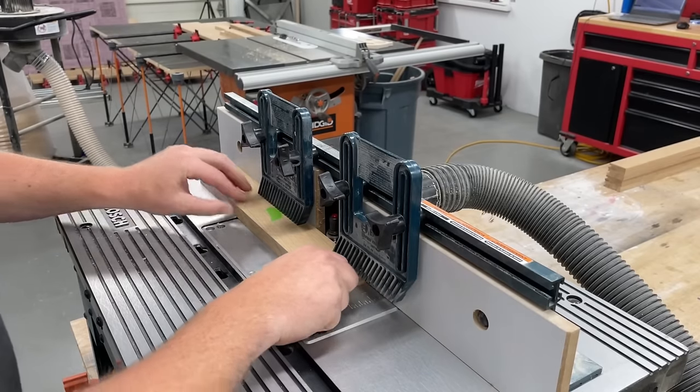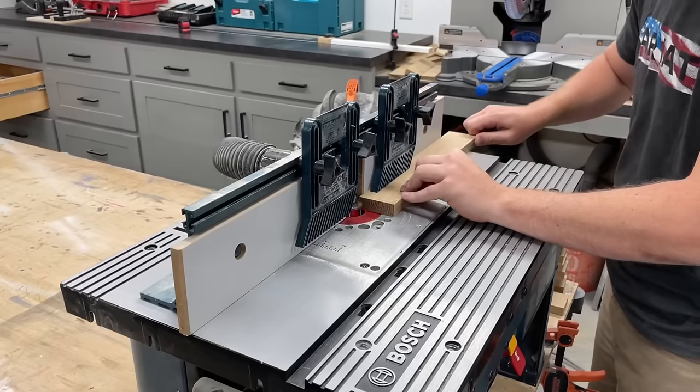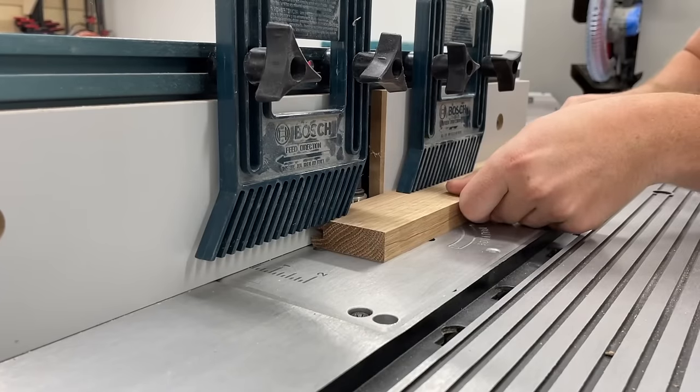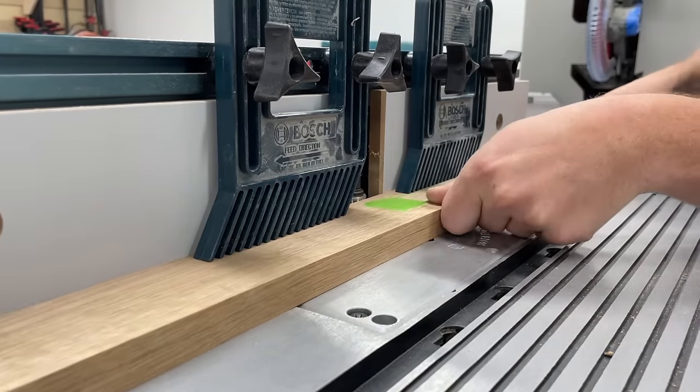I like to mark the back of all my pieces — in this case with some green tape. It just helps make sure I'm running all my pieces through in the correct orientation with the show face down, especially when I start flipping the pieces to cut the tongues. So even if my groove isn't exactly dead center, they'll at least all be the same and come together perfectly.